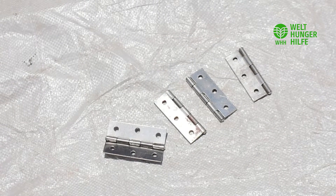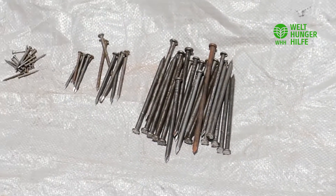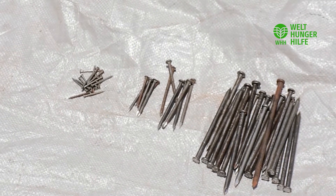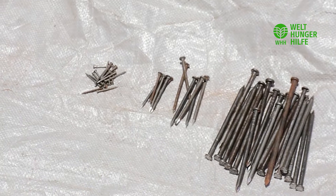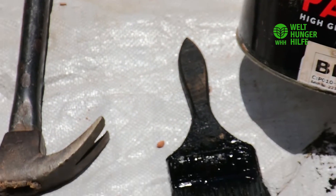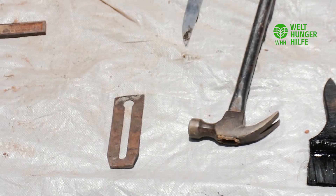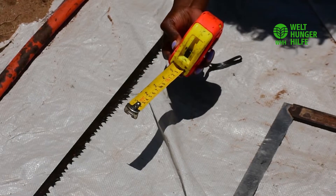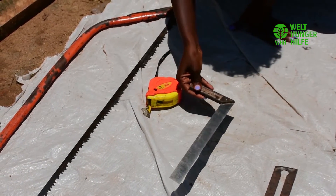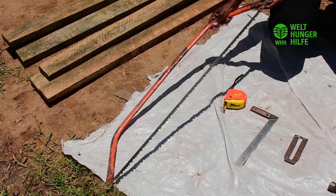To make this particular solar dryer, we need four hinges. We also need nails of different sizes: four inches, three inches, two inches, and one inch. The other material we need is high gloss black paint, and then we shall need a brush. We also need a hammer and a knife, a tape measure, a square, an improvised chisel, and a bow saw.